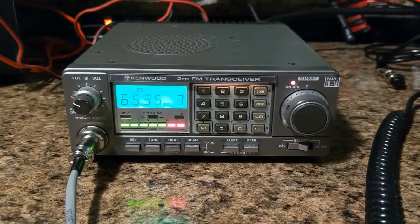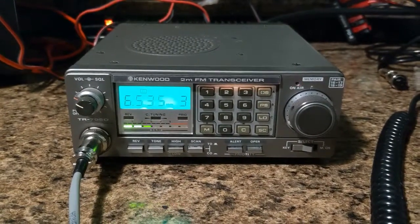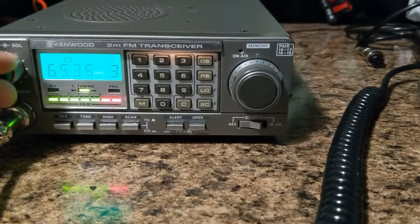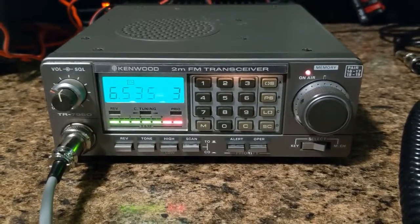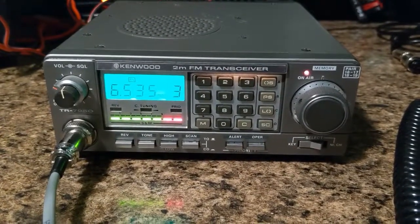Can you hear me on this Kenwood TR-7950? — Yeah, how are you doing, Bill? I hear you loud and clear. — Sounds good, nice and crisp on you. Thank you very much. I just demonstrated the volume control because it is a little bit noisy since it's been sitting unused for a while.